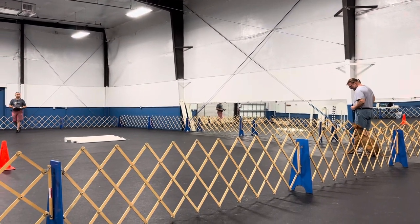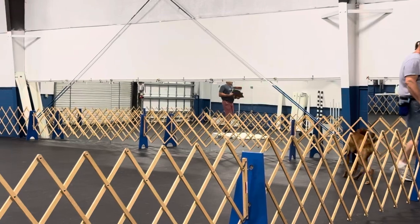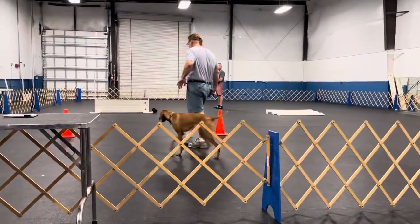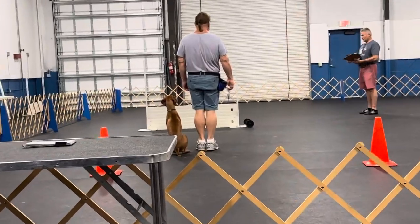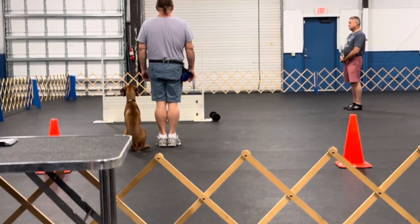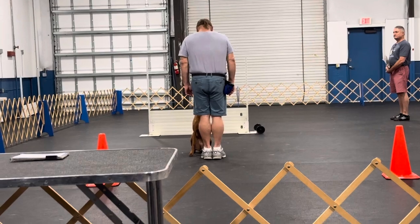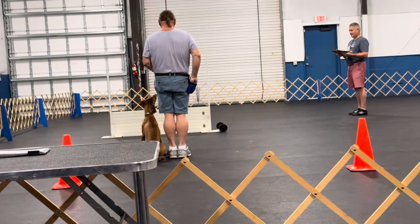Exercise finish. Next exercise is the retrieve over the high jump. Grab your dumbbell. This is the retrieve over the high jump exercise. Are you ready? Yes. Bring your dumbbell. Take your leg. Send your dog. Sir. Take it. Finish. Watch me. Exercise finish.